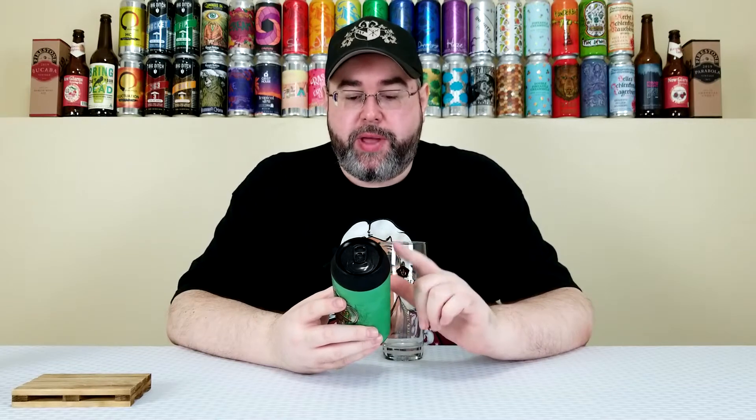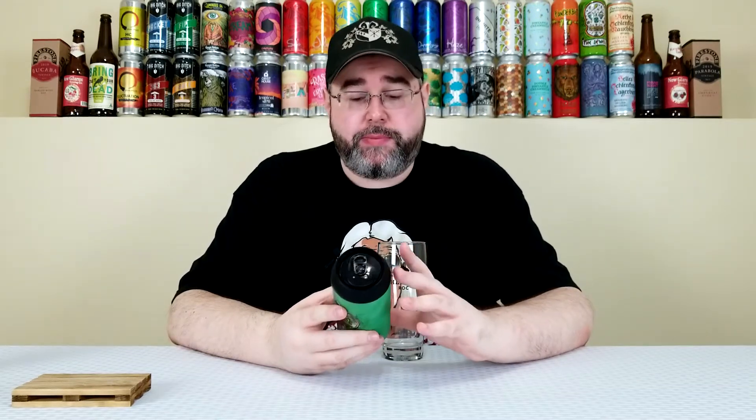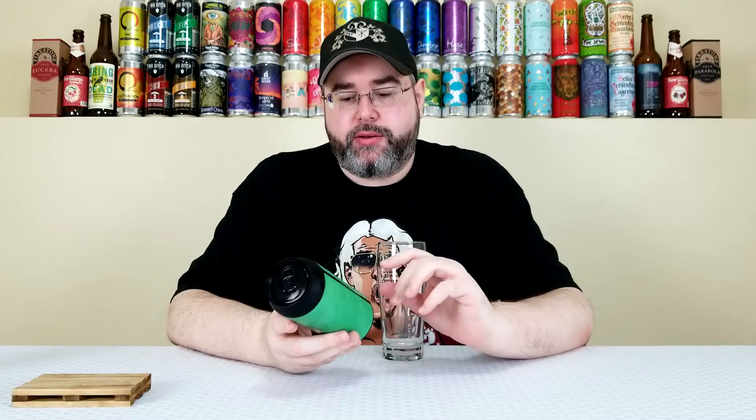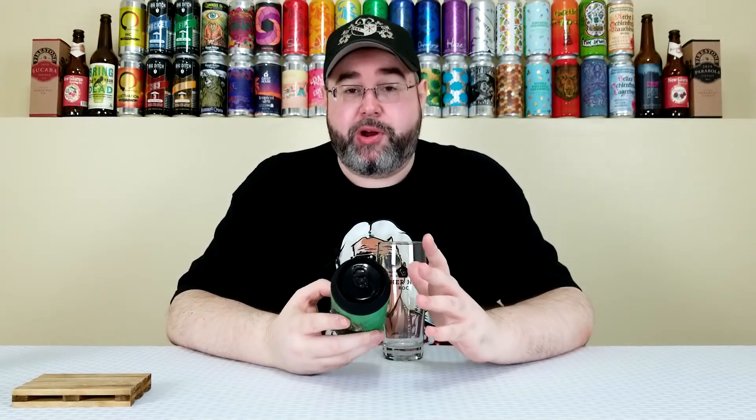The other two are their Base, which is a West Coast Pale, and their Super Structure, which is an Imperial Hazy IPA. So really cool — I got a chance to try all of these. I really like what Revolution does. I have not reviewed anything from Revolution on the channel aside from a mystery beer — it was one of their big beers, their Death Cafe, I believe. And it was delicious, one of the best barrel-aged beers I had this year.